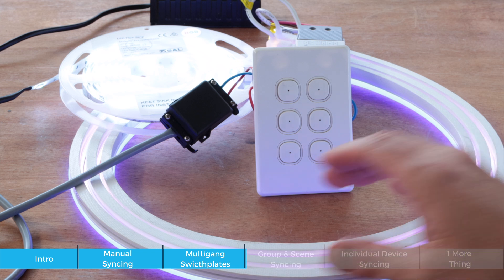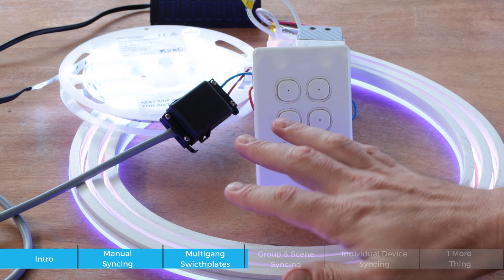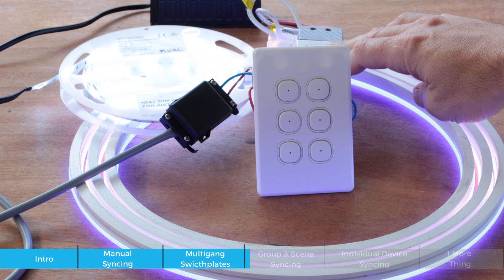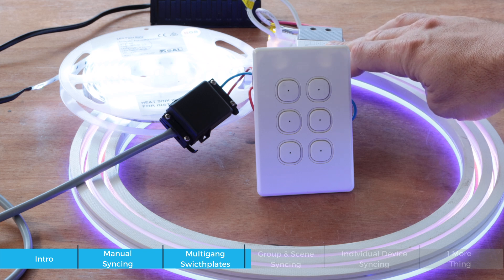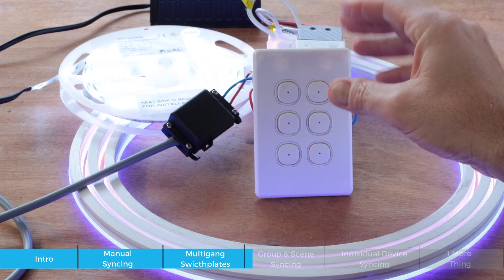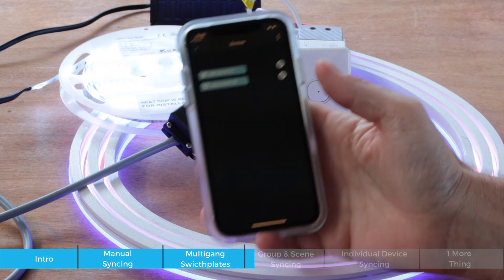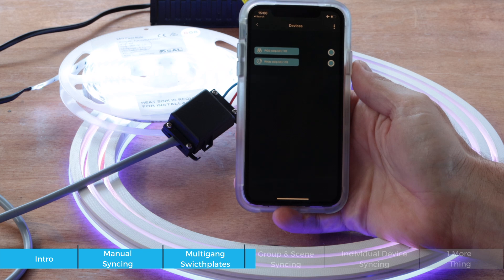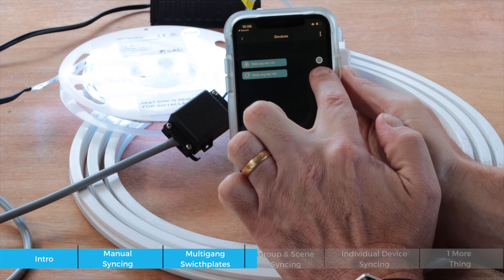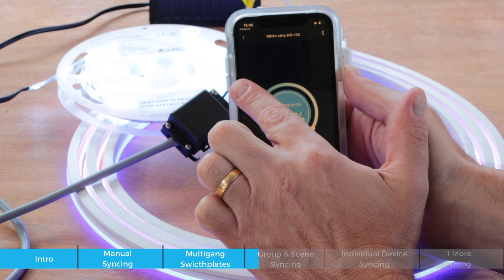Here's our demo setup: we have our controller at the back, an LED strip kit, and a neon. The LED strip kit is Pixie-enabled, the smart LED strip controller is SAL Pixie-enabled, and we have our six-gang plate with six SAL Pixie multi-function controllers. In the SAL Pixie app I have those two devices — the strip at the bottom and the LED strip kit, which is RGB.